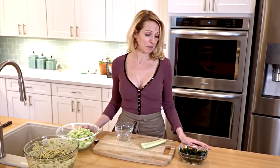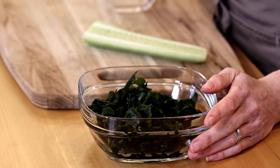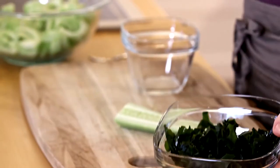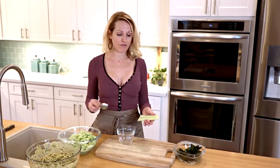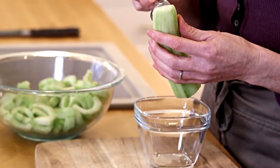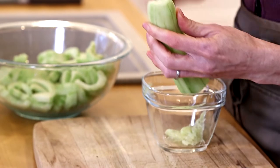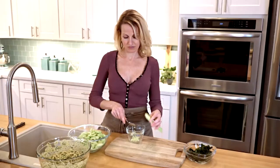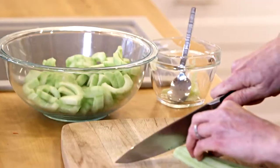So now we're going to prepare a cucumber wakame salad to go on the side of this dish. It's really easy and quick to make. Wakame is a sea vegetable — my favorite, in fact. It will come dried, so I've already soaked it, and I'm going to toss it with my cucumber. I've cut some of it, and I'm just going to finish this up now — taking the seeds out really easily with a spoon, and then just chop this up.